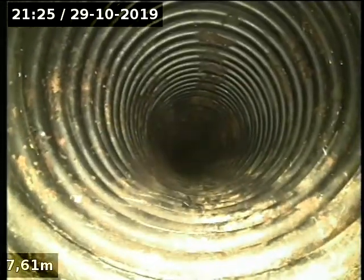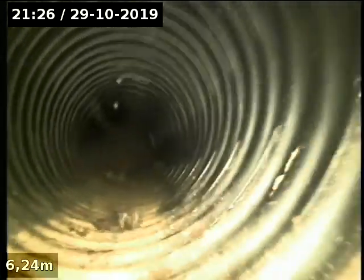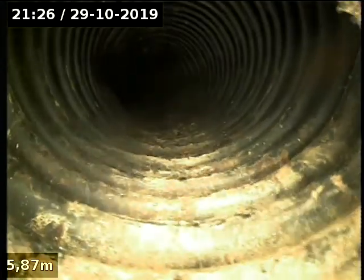Apparently when it rains this runs quite consistently, so there could be a spring coming further up the hill, and it's coming down obviously into that field drain.